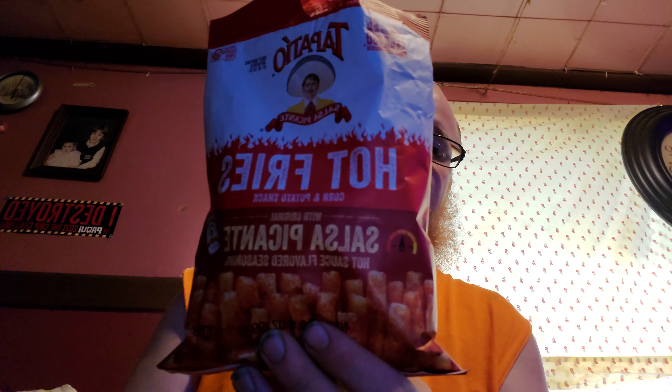That's pretty good. Definitely got a lot of seasoning. I'm on number two and I'm already starting to feel the spice. It's not bad — you definitely start to feel the heat.